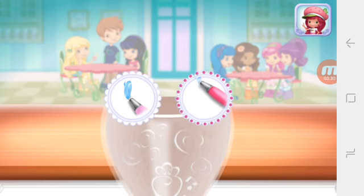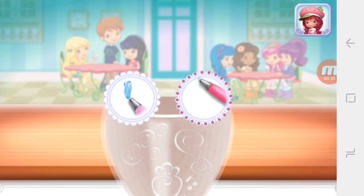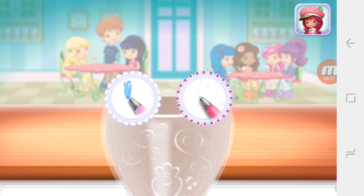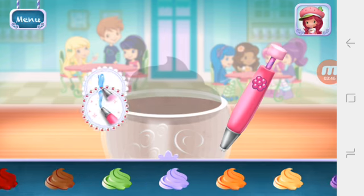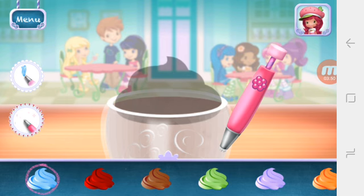You can be more precise with Raspberry Torte's artsy icing pen. You're almost done! Just add some more whipped cream. Yum!